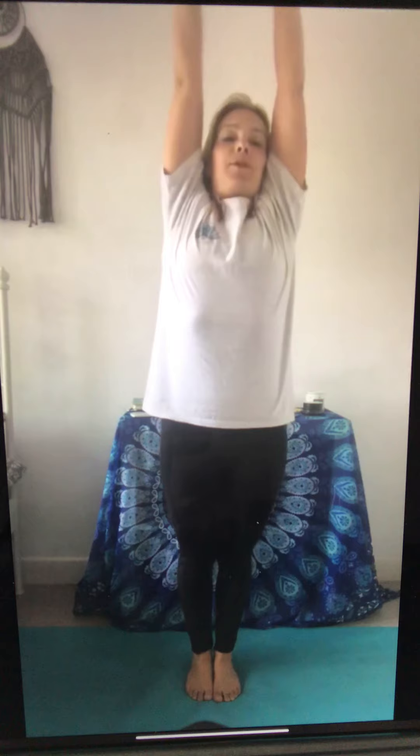High knees — stand still, arms by the sides. Breathe in, reach up, breathe in, and breathe out. Breathe in, bring the arms up, and breathe out, bring the arms down. Take the legs wide, start to bend the knees and lift — up, down, breathe with it, breathe in, come down.